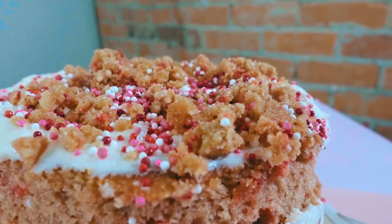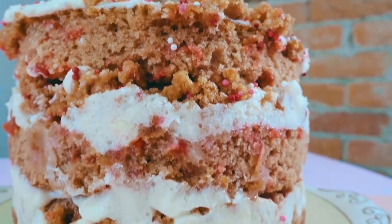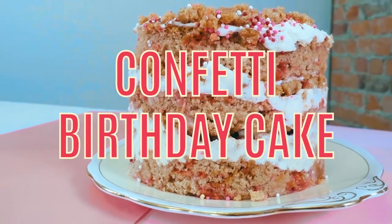But we're not just making any old birthday cake. No. We are making the ultimate of birthday cakes. We are veganizing and gluten-free-ifying — is that even a word? — the infamous Momofuku Milk Bar Confetti Birthday Cake.